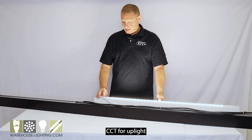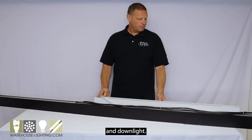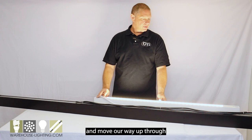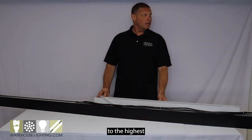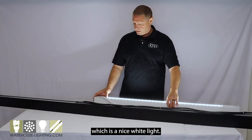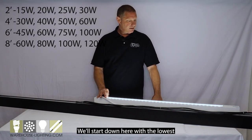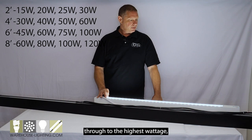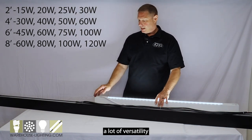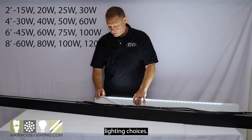You have the ability to change the CCT for uplight and downlight. We're going to start with the lowest and move our way up through to the highest color temperature, which is a nice white light. We also have the ability to change the wattage — we'll start down here with the lowest and bring it up through to the highest wattage, which is going to give you a lot of versatility.